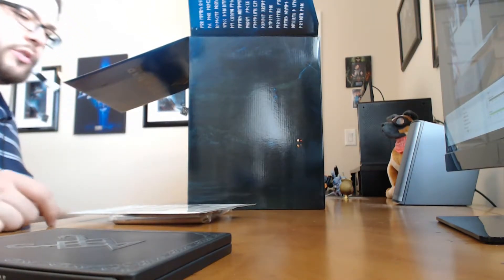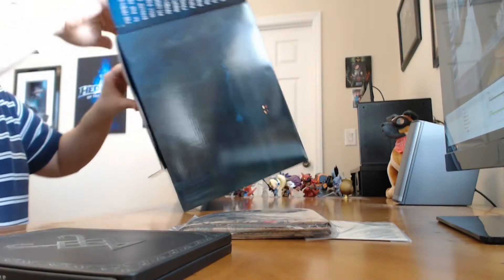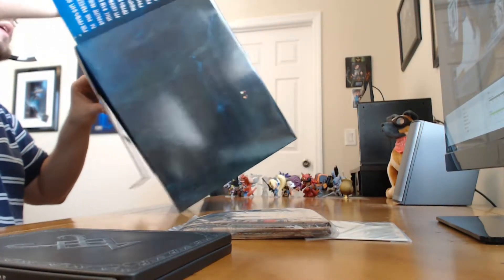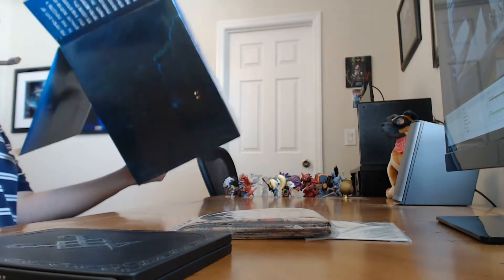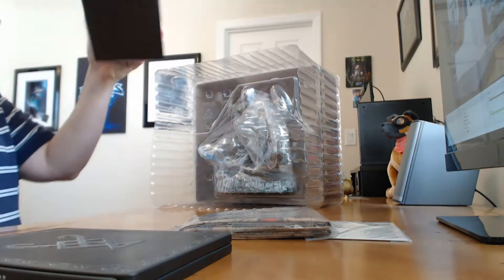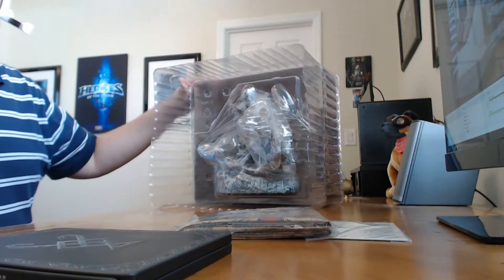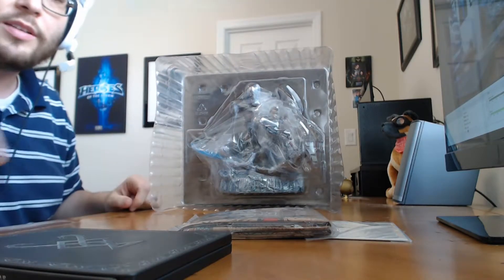Usually my wife is my sidekick, my right-hand man. Usually she does a lot better job of opening this while I can kind of talk. So you're going to have to bear with me while I kind of work through some of the fine details here. Inside here is yet another box with what appears to be the big statue — very, very well protected with lots and lots of plastic. I'm going to do a quick jump cut here and save your eardrums. I will be right back.